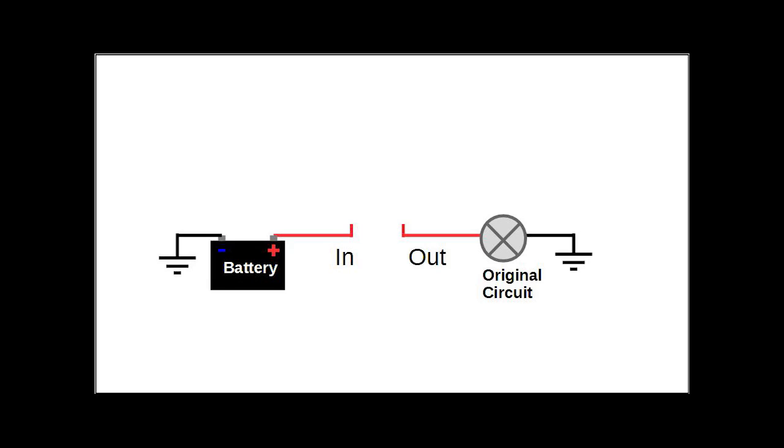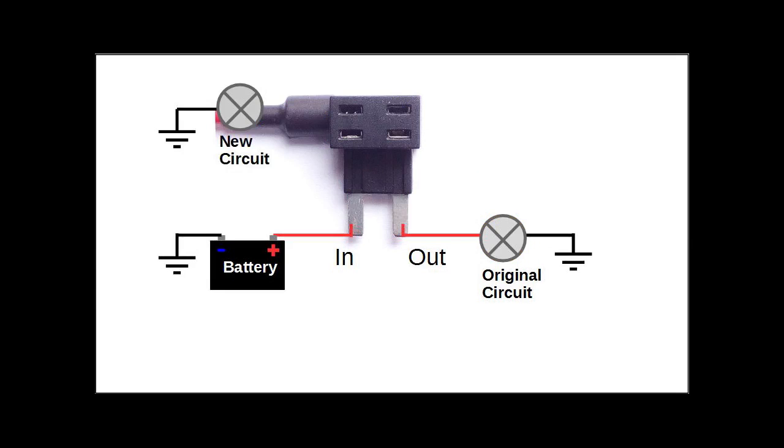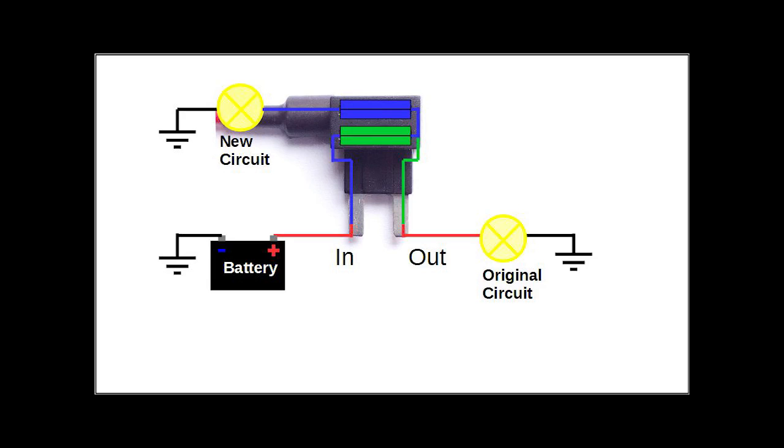Let me explain it using my graphic design skills. Imagine this to be a fuse slot. The input is connected to the positive terminal of your battery, and the output goes to your original circuit. When you insert the Adifuse adapter, it offers two slots: one is for the original fuse that as usual completes your original circuit, while the top slot is for a new fuse and connects the input to your new circuit. But what happens if you connect it the wrong way around? Well, your new circuit won't work if the original fuse is not inserted. And even worse — if both fuses are inserted, the current for your new circuit runs through both fuses, which will eventually cause the bottom fuse to burn out and both circuits won't work.